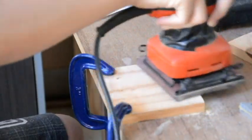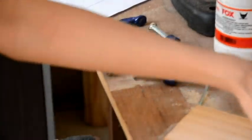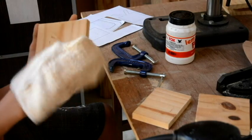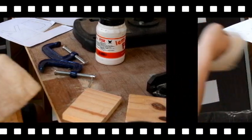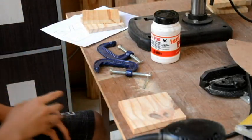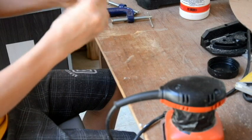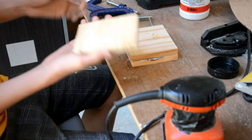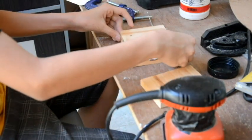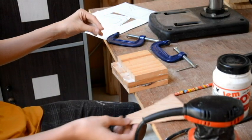We're gonna put this down on the bottom. Now all three are done — still dusty so we can just clean it a bit. All three done. Now we're gonna glue it. The first two pieces are done, so now we're just gonna apply glue to this side and this side. Now I've already glued everything.